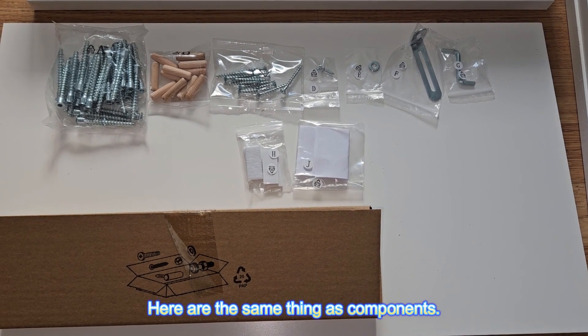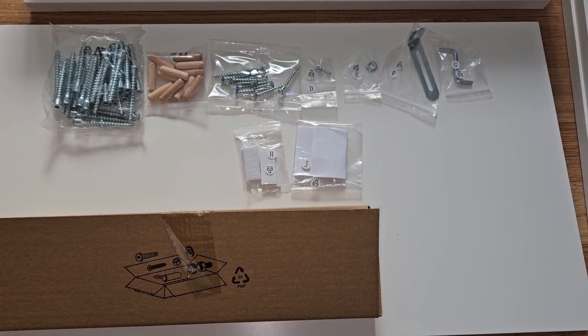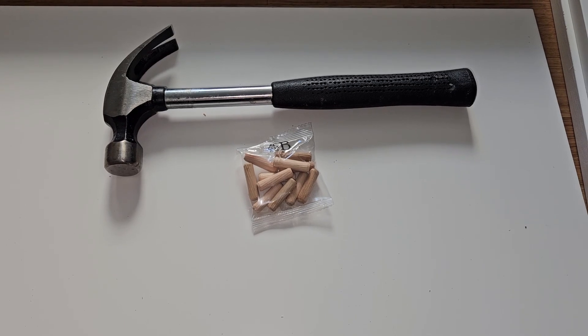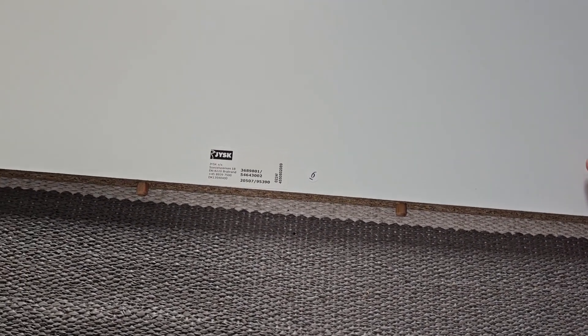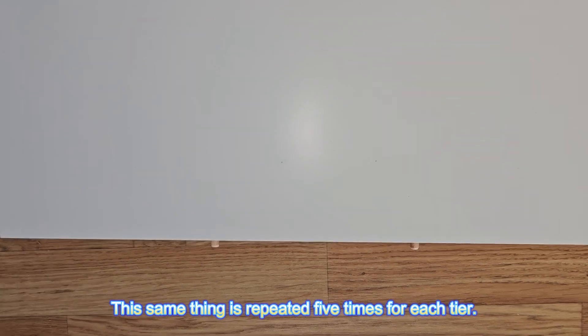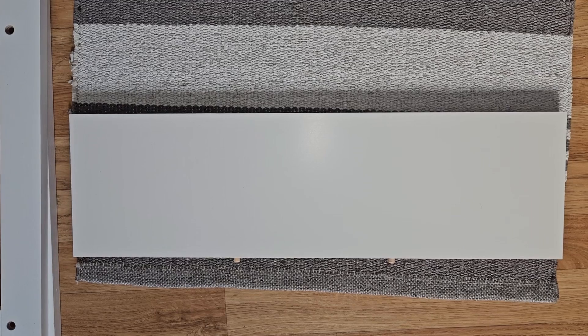Here are the same things as physical components. First we need to hammer these dowels into the holes. This same thing is repeated 5 times for each tier.